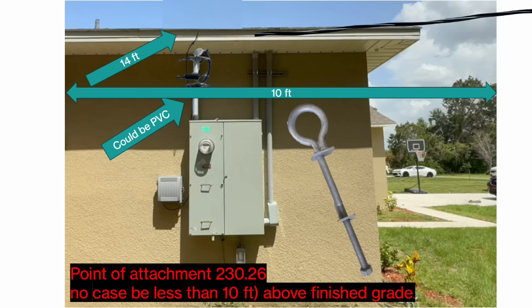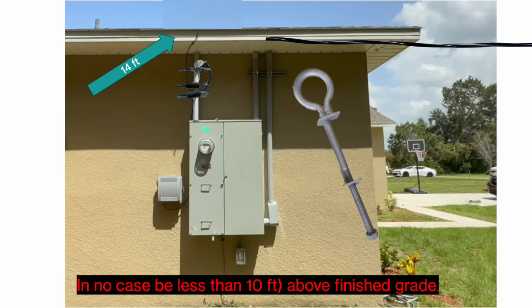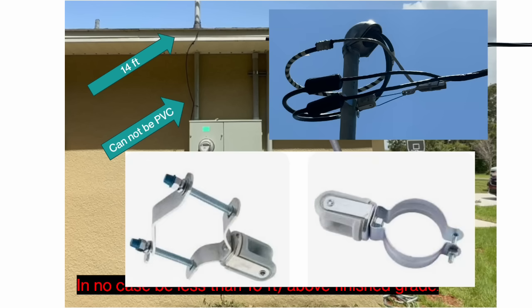Now let's take a look at scenario two. The eave is still 14 feet tall, but after we're done the wire is going to droop down instead of up, and it's not going to allow us to meet our minimum requirements. In that case, we would be required to go through the roof and have the point of attachment actually be on the metal pipe itself. We use a fitting that wraps around the pipe to give the utility something to hook to, and the pipe could not be PVC — it would have to be rigid metal or some other approved means.